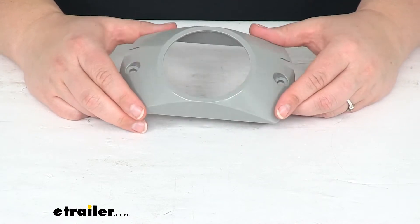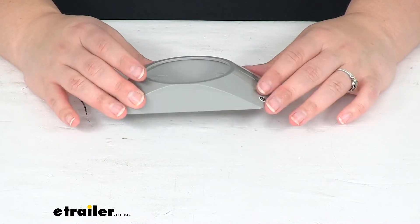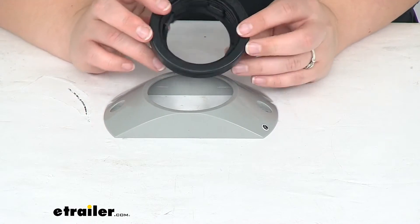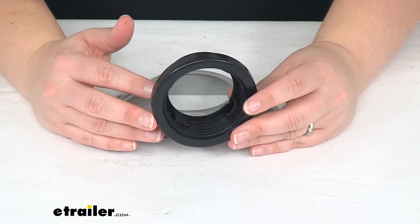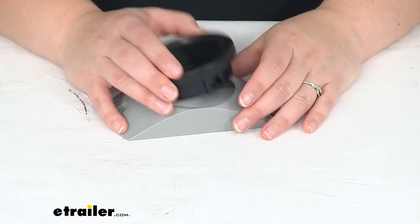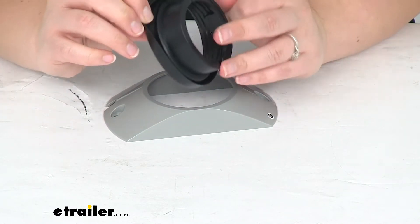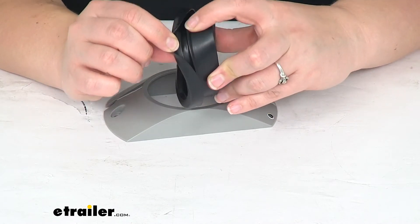It does require a mounting grommet, so you can use part number A56GB or A57GB. This one is A57GB and basically the only difference between those grommets is that one has the open back like this one and the other one has a closed back. You want to make sure that whenever you put this in place, you put the grommet in before you get your light in place, just to make sure that this lip gets fully seated into that bracket.